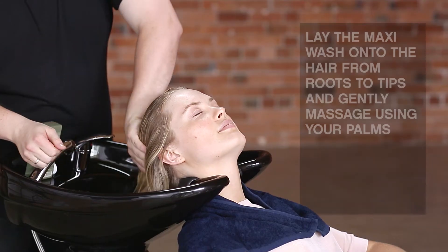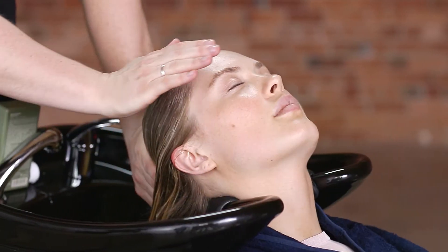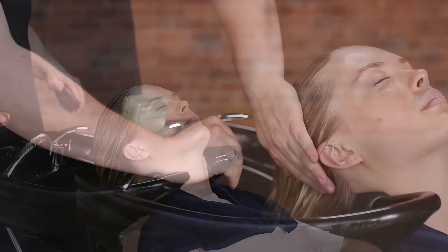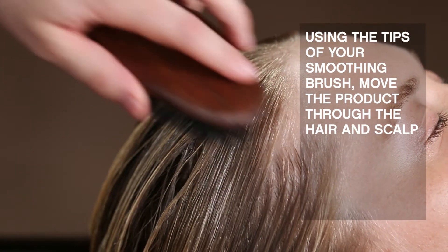Lay the KMX onto the hair from roots to tips and massage gently using your palms. Using the tips of your smoothing brush, move the product through the hair and scalp.